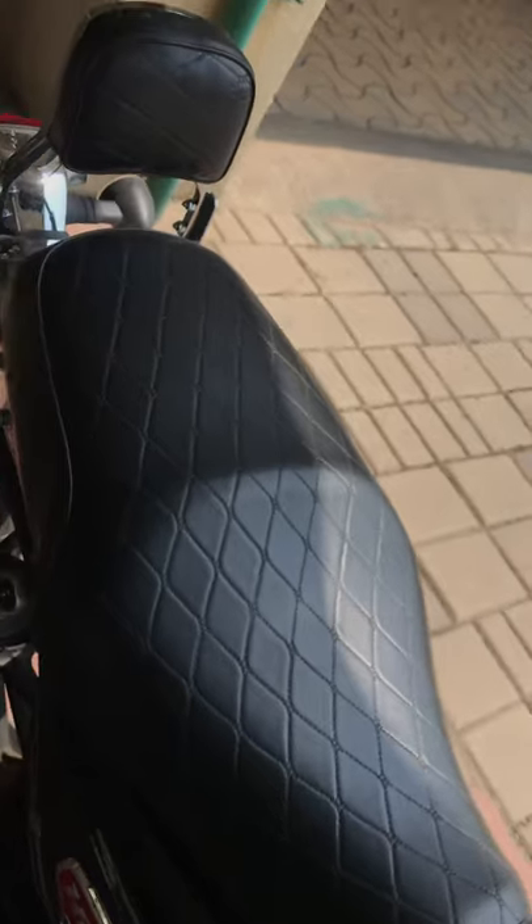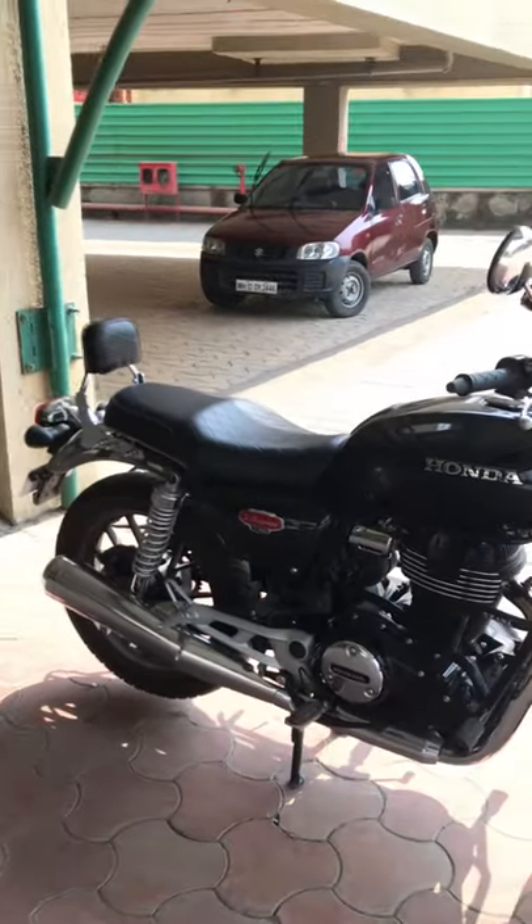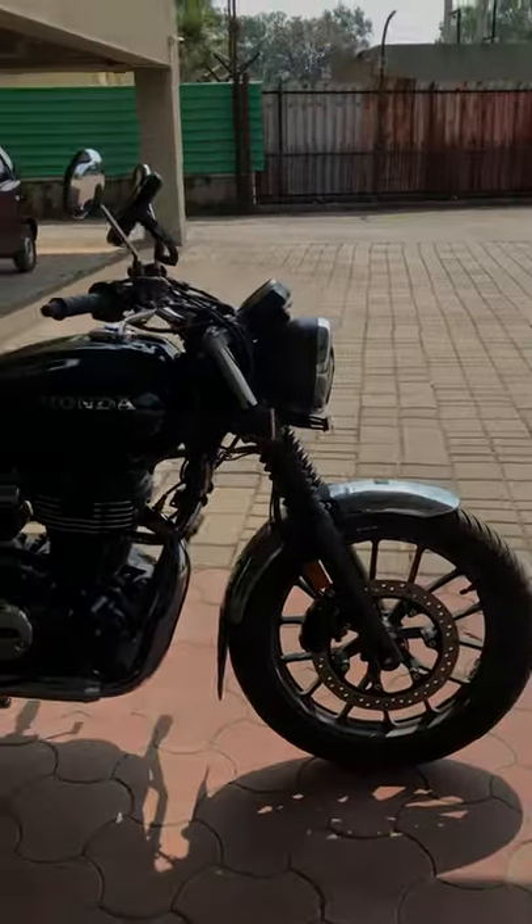Next is the seat cover. I chose this one — it gives a really good look to your bike. I'm sure there are many options in the market, but this is something that I personally like.